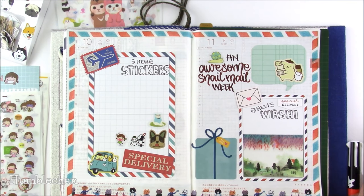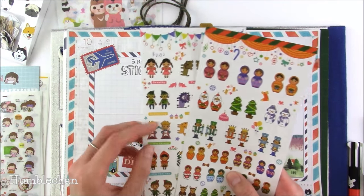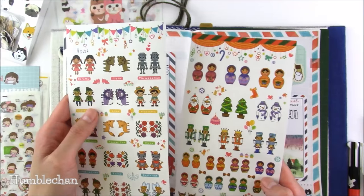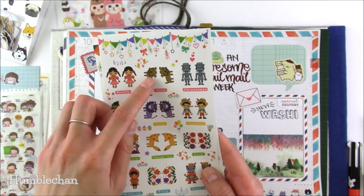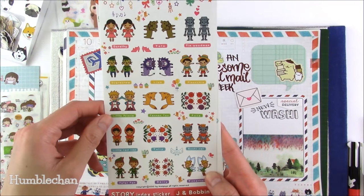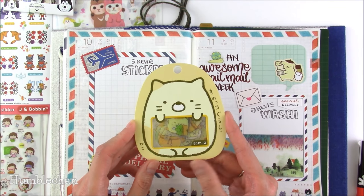I also got these little index tab stickers — you stick them on your page and fold them to make little tabs. Certain ones really stood out to me, like this little Pinocchio right there, the little Toto, and Puss in Boots — adorable.